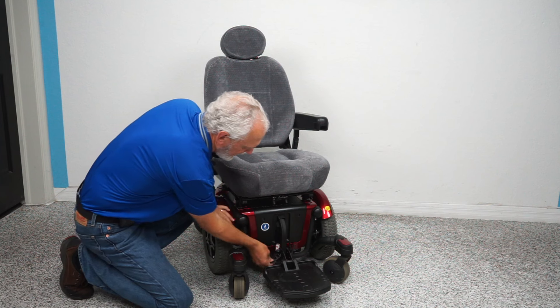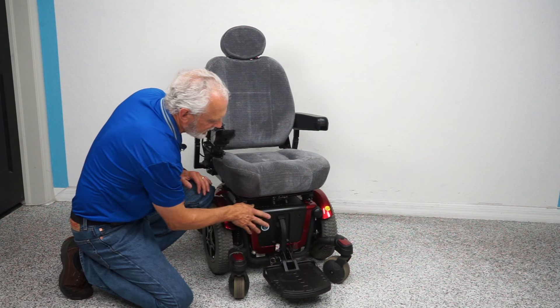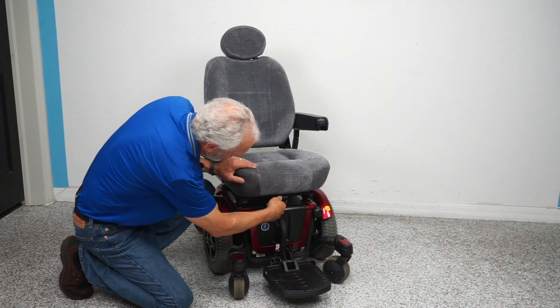On the Quantum chairs, the batteries always come out from the front. There's a pin in the bottom right here — there are two pins in the bottom. You pull those pins out, grab this, the whole front end comes out, and the batteries come out this way.